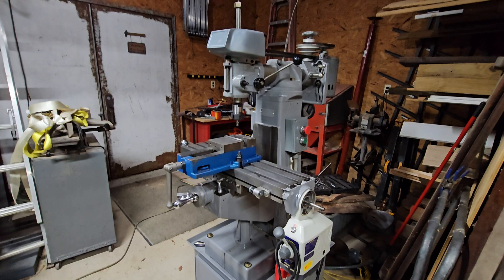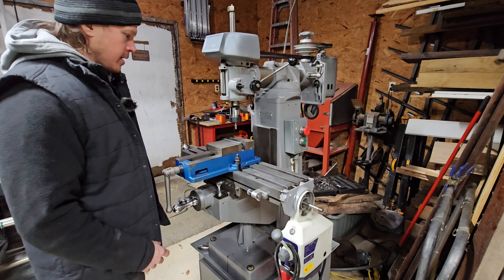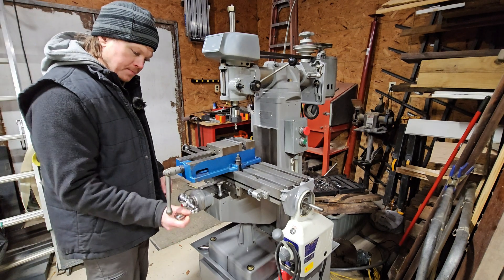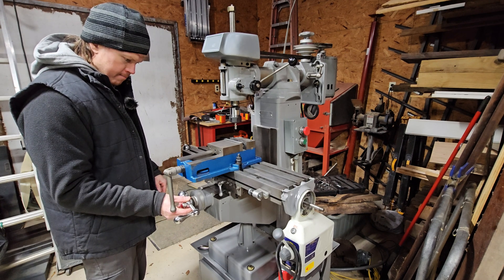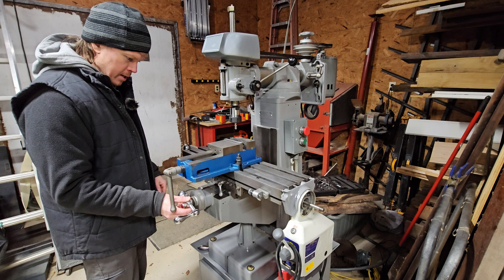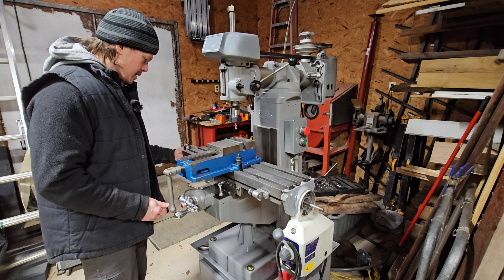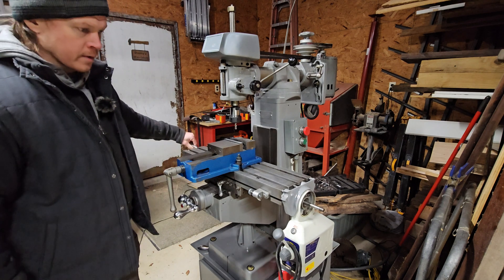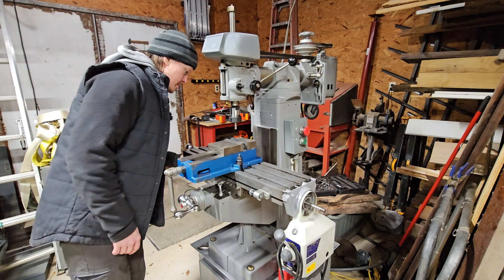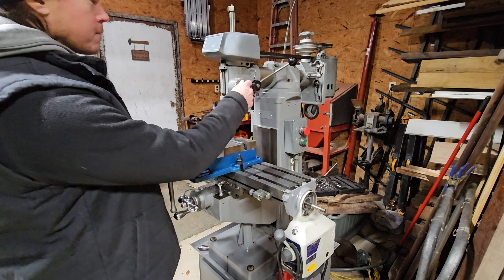The guy I bought it from painted it, stoned the ways, cleaned everything up, and had it in great shape. The ways move good, not a lot of slop — really very little if any perceptible backlash that I can tell. Maybe the gibs are a little worn; we'll have to adjust those a little bit, but that's to be expected. Everything else works good, though we are missing the fine feed wheel here.